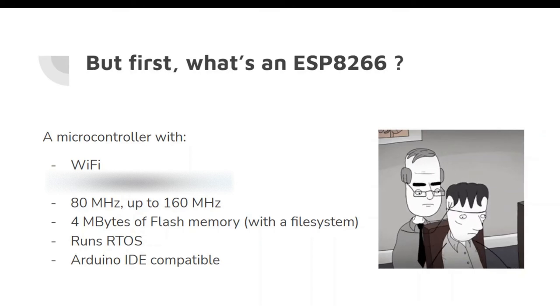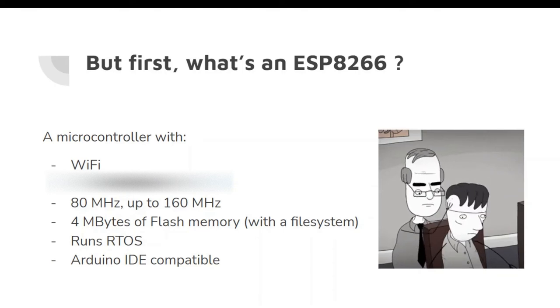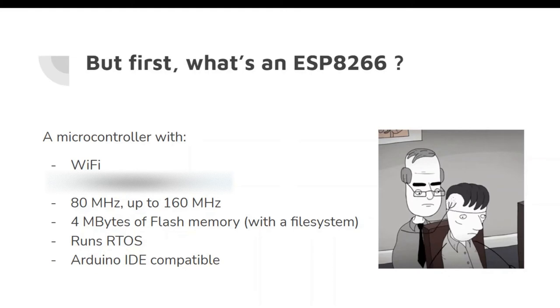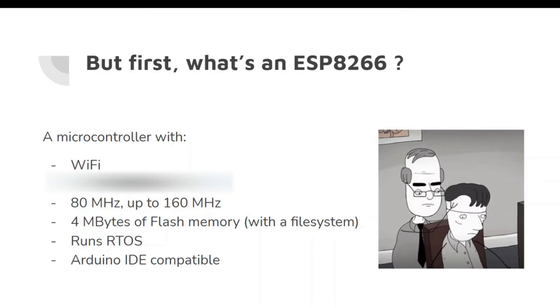It's clocked at 80 MHz and up to 160 MHz. That's huge. For reference, an Arduino is clocked at 16 MHz. And this is at its base clock — 80 MHz — so that's more than enough computation for so many tasks. Plus, what's very mind-boggling and impressive about it is that it comes with 4 MB of flash memory with a whole file system in it.